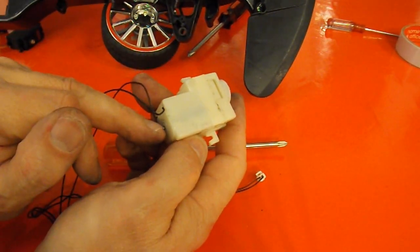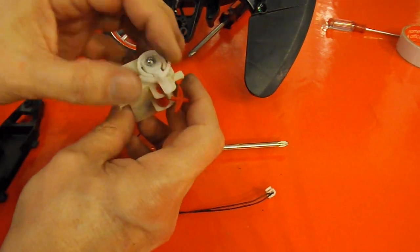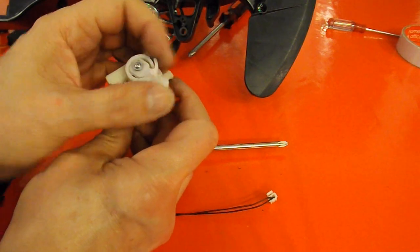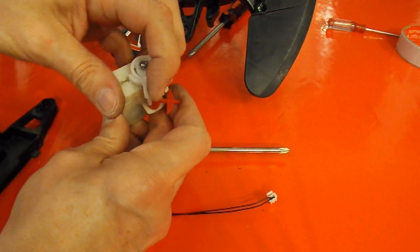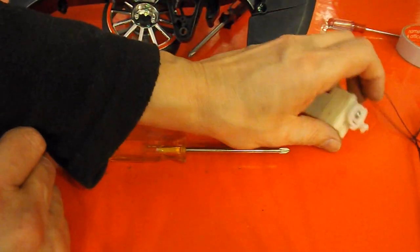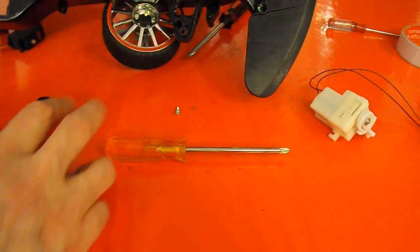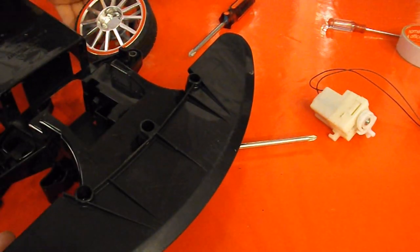There'll be an electric motor just there, with a little bit of gearing to give it enough power to push that backwards and forwards, or side to side. So we won't throw that away, we'll keep it. We'll see if we can put this back together.